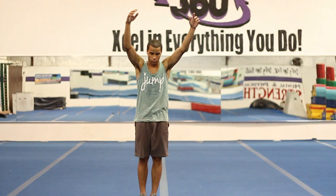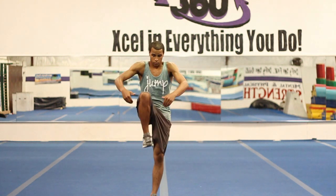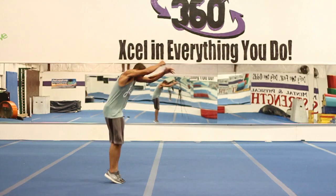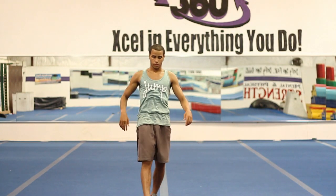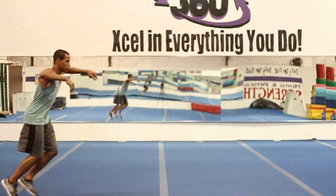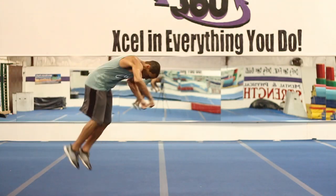Now let's talk about opening your tuck. You want to open with your feet going straight down. As you can see here, I put them underneath me, not out in front. You do not want to open with your feet going out in front of you — that will cause your front flip not to rotate properly and it will end up looking like this.